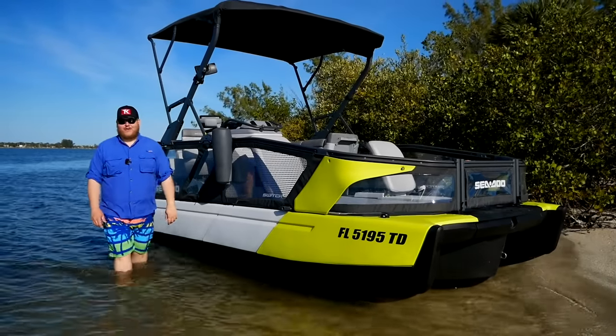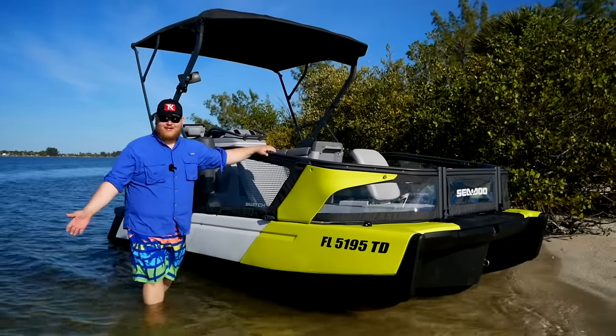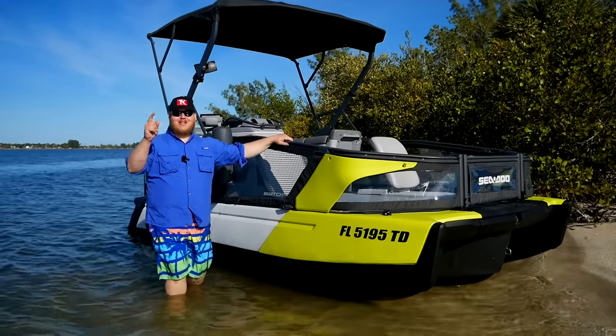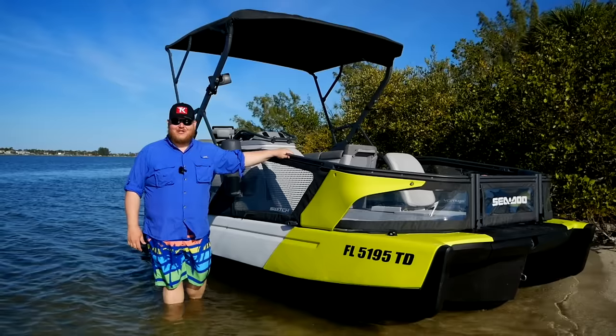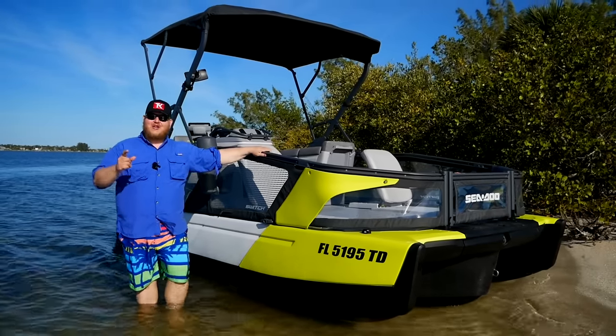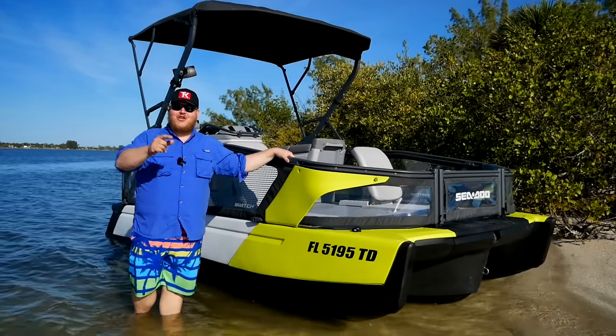Hi folks and welcome to TK Powersports and RVs. Right beside me you're probably saying well that's a pontoon boat and you're right, but this is not like any pontoon boat you've ever seen before. This is the Sea-Doo Switch. It was brand new last year and we're going to hit the water down here in Florida and tell you all about it.